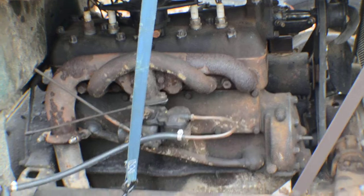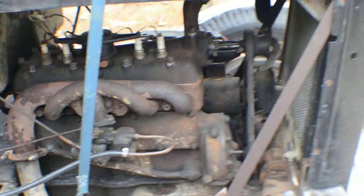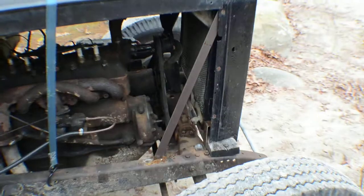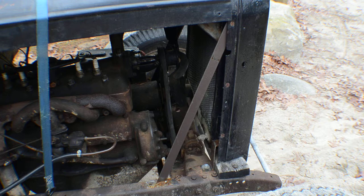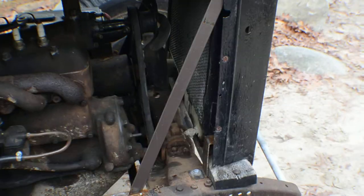It's got the factory four-cylinder with no air filter, because they didn't come with one. A couple of changes we made: we put these brackets in because the radiator wasn't supported by anything, and it actually fell out — ripped the filler neck right out.